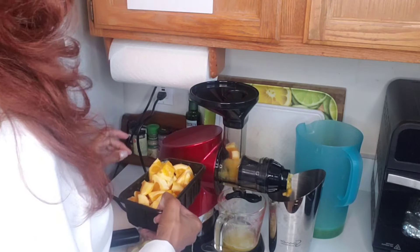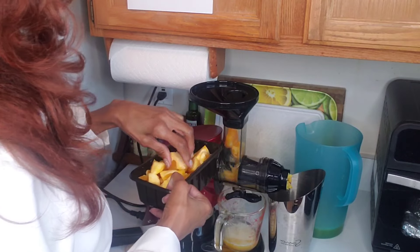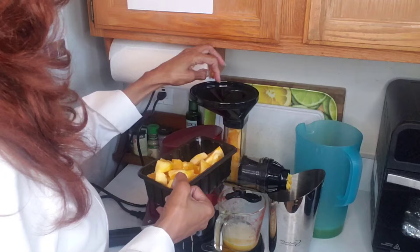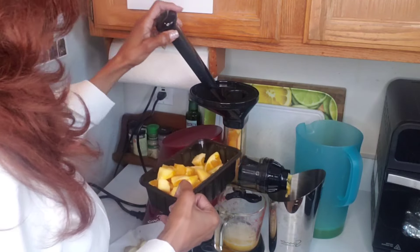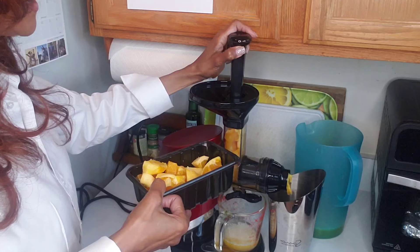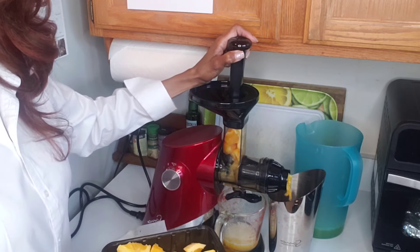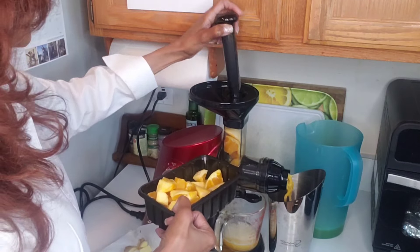Oranges also have calcium, giving about 5% of the daily value we need. They have 2.8 grams of fiber — you can see the fiber right there and also in the venous part of the orange. There are 174 milligrams of potassium, and 2% of your daily magnesium. Oranges are kind of high in sugar at 12 grams, but if you're watching your sugar in other foods, I don't think an orange is going to hurt you. Ask your doctor — I'm not the doctor, I'm just sharing what I like.